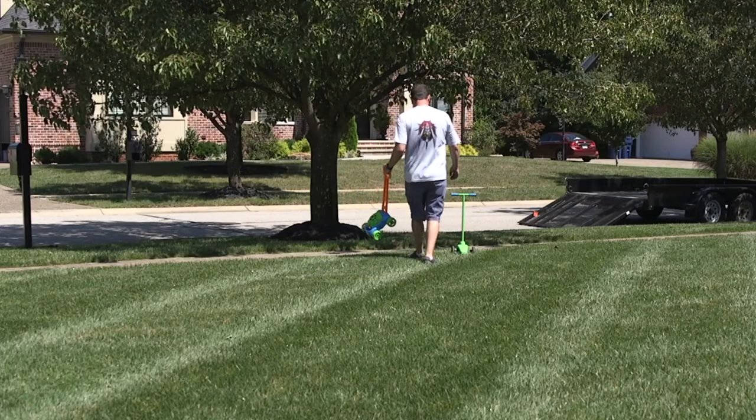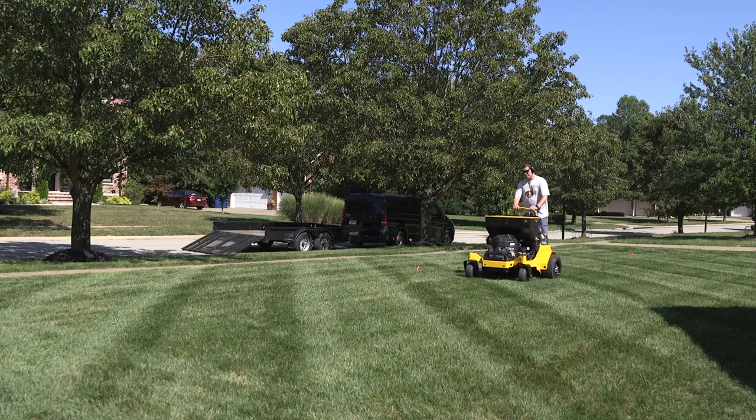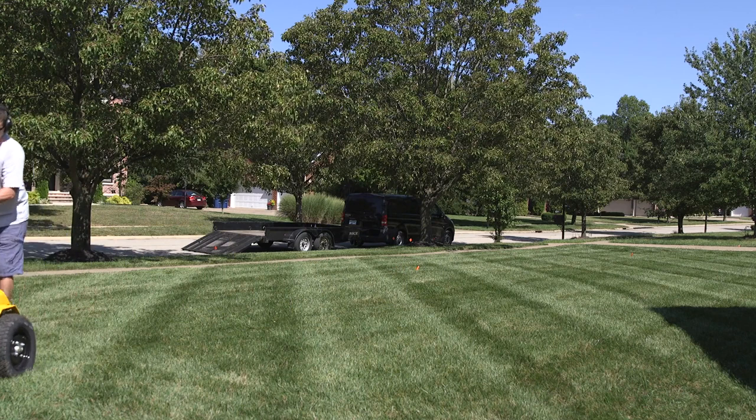Clear the area of pedestrians, animals, and debris. Aeration isn't an extreme sport — there isn't a gold medal for taking risk. If you ever feel uncomfortable, stop immediately.